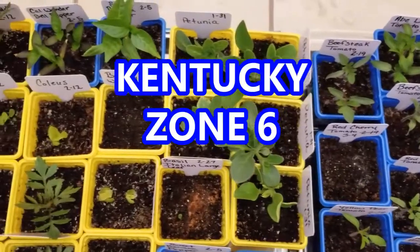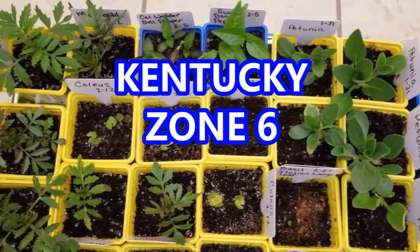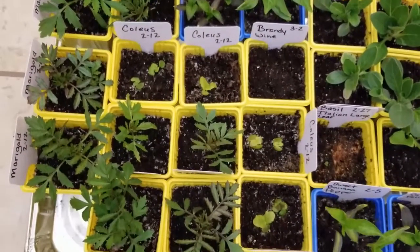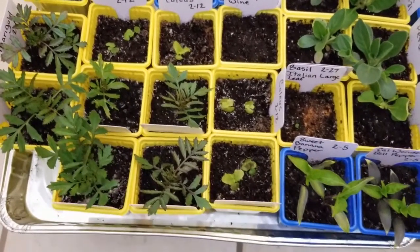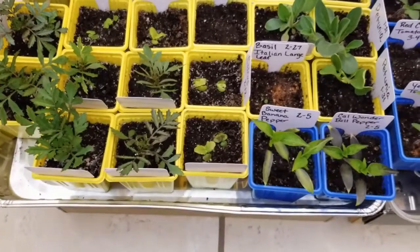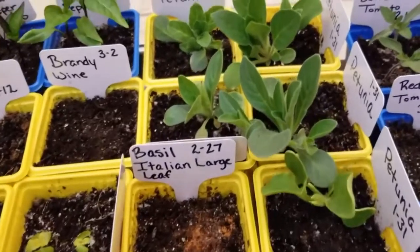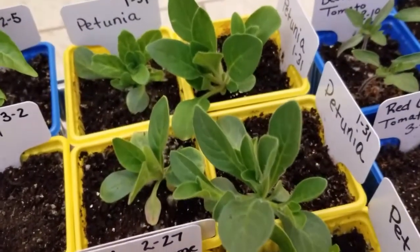These seedlings sit underneath a simple grow light setup with two clamp lights that have LED light bulbs. I have moved these around a bit so that the taller ones are a little on the outside, and the smaller seedlings are more on the inside underneath the grow light.